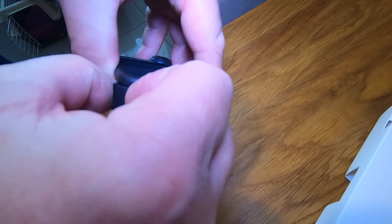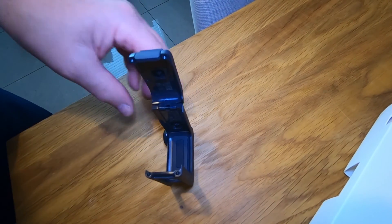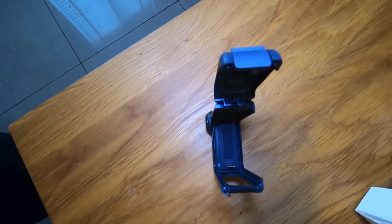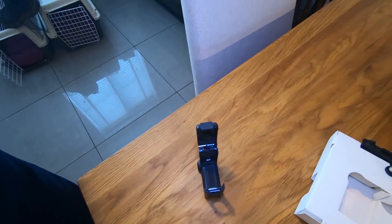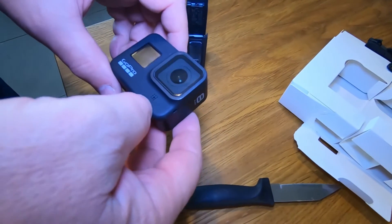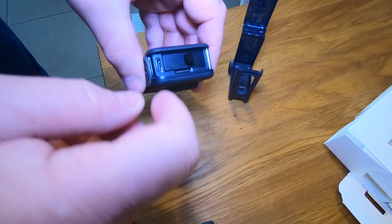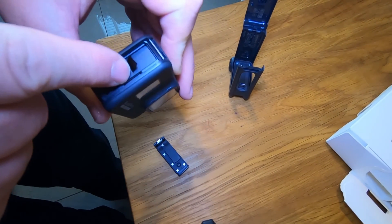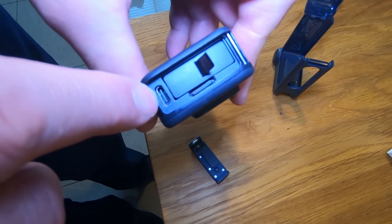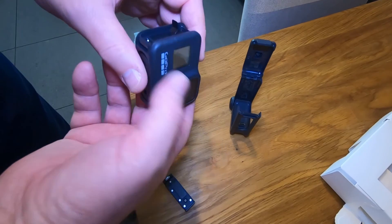It opens with this latch here and you put the GoPro in there — it slides into that. So here's the GoPro and it's got this door on the side. When you take it off, it comes off quite easily. It exposes the battery, the SD card, and the USB-C port. So obviously if you've taken the door off you need something to replace it with.